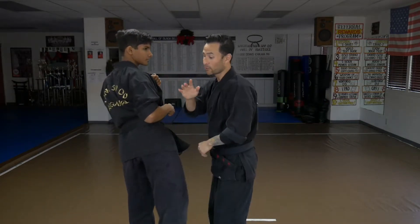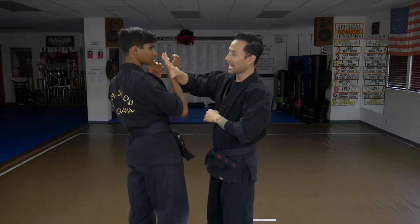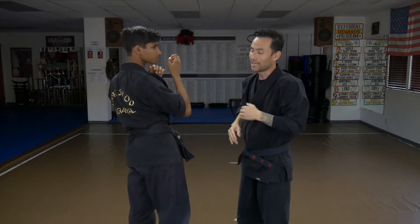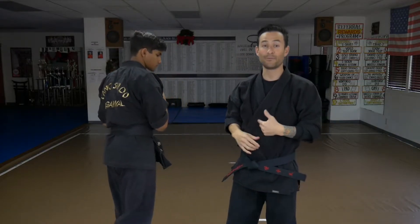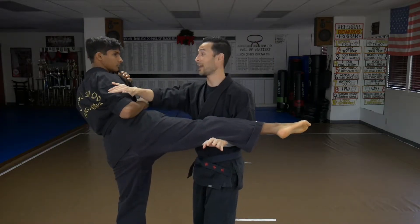When I do this block coming in, this hand is going to be at a 45, kind of guarding. So if he were to hit me, I at least have somewhat of a shield. In a sparring match, when I'm blocking right here, I'll have this front hand, and I can throw that back knuckle right to the face. So let's talk about leg kicks.